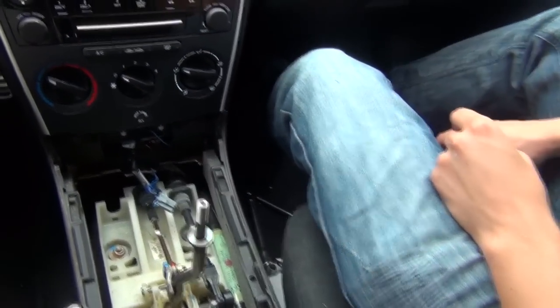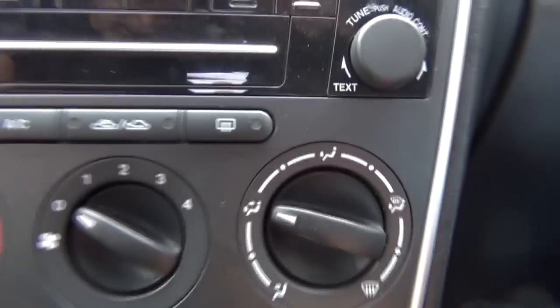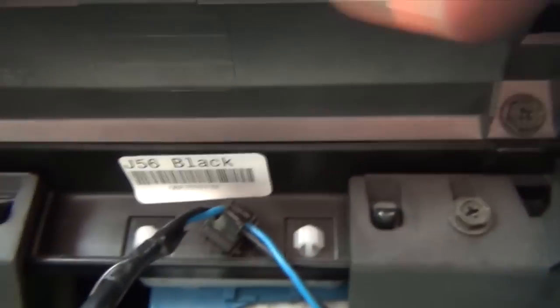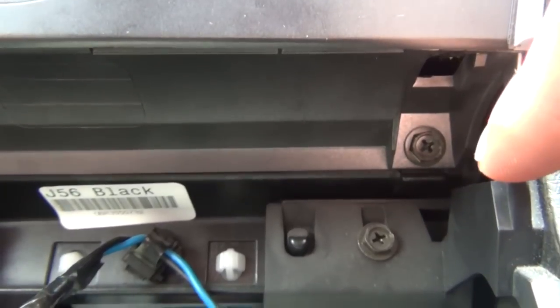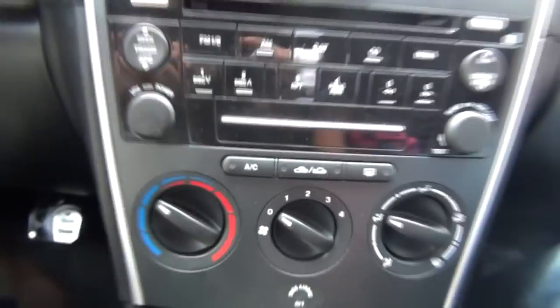Once you remove it, you're going to see four screws — two at the bottom and two on top. The ones on the bottom we don't have to remove; we have to remove the two on top. We're going to do that a little bit later on.